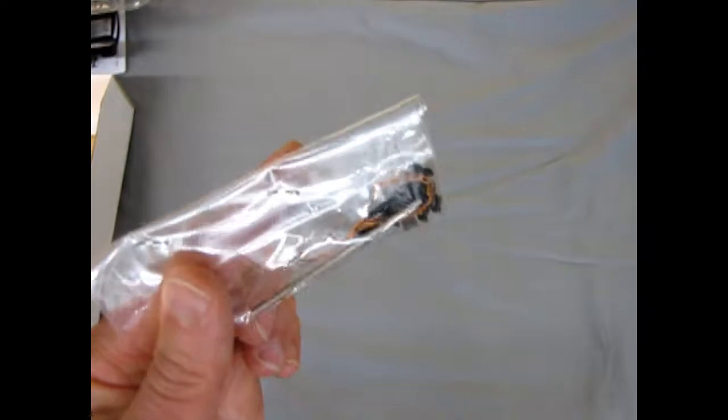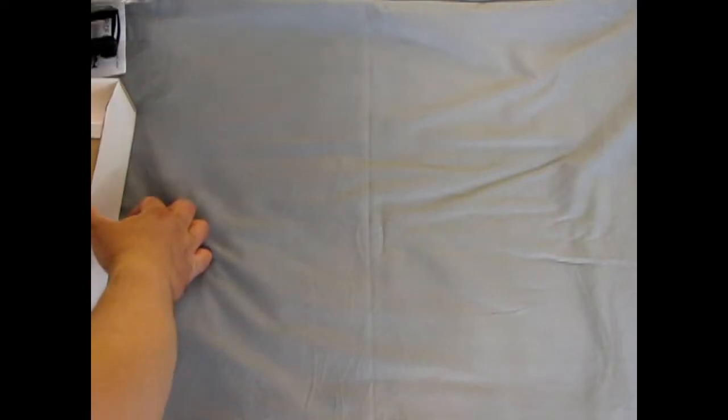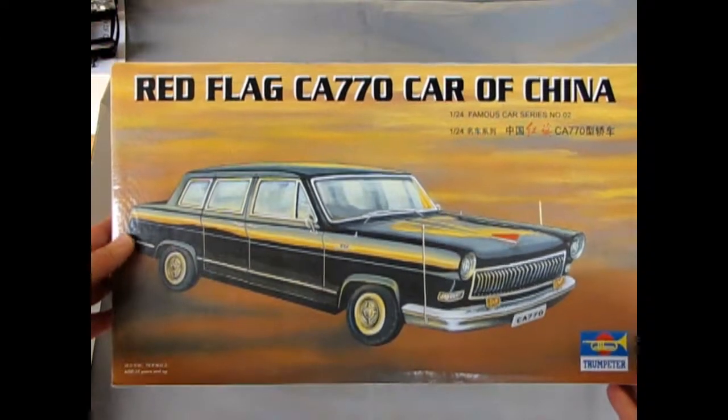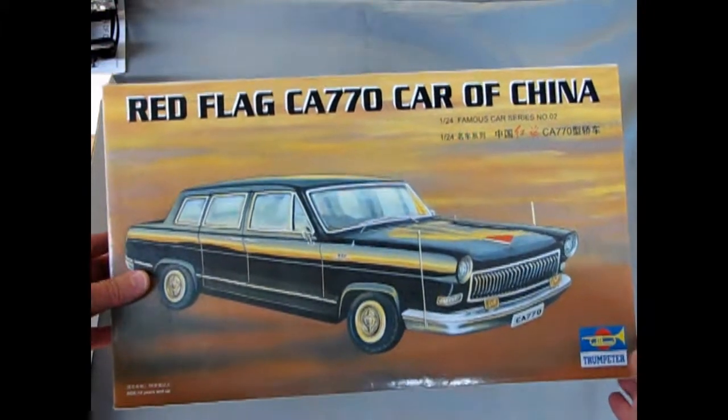And finally we have some little engine wires and our axle. So all in all it is quite a nice kit, and that should bring us to the end of our Red Flag CA-770 car from China by Trumpeter.